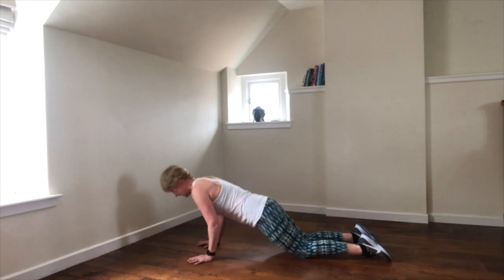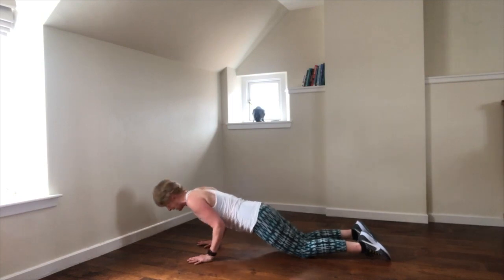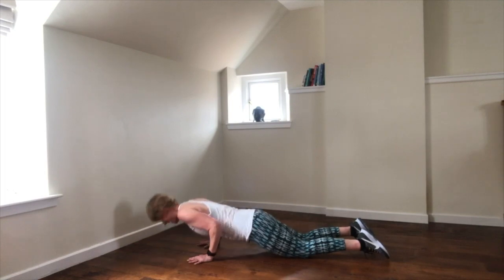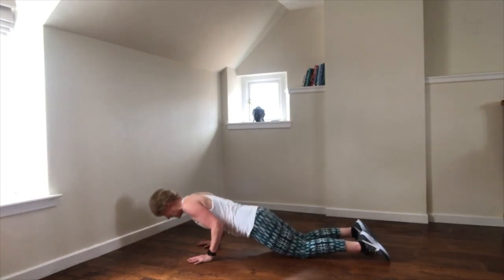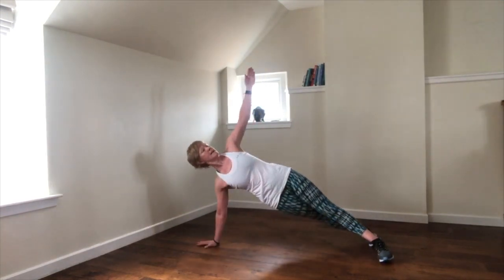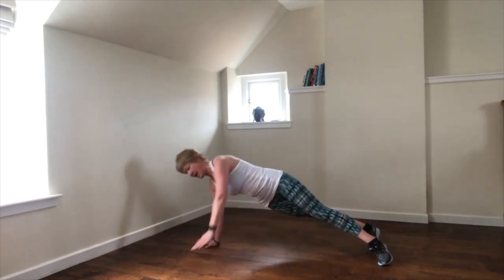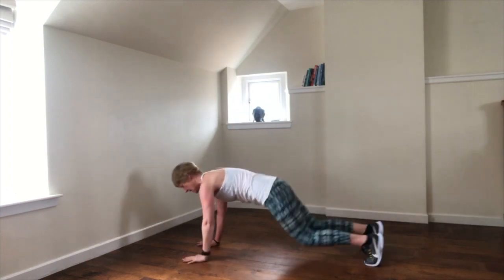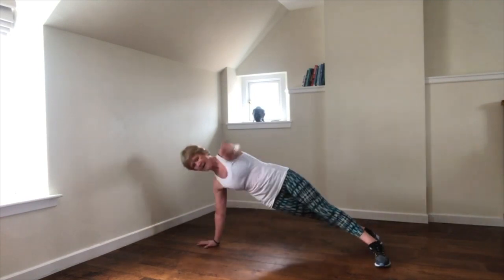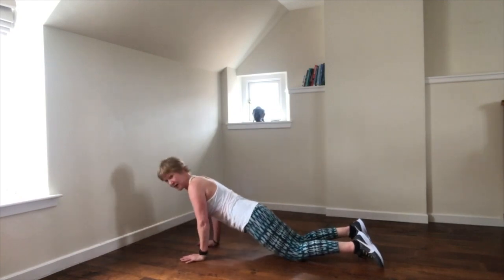Down. Now just check your chest isn't coming too deep — it's just coming to about elbow height. Back is staying long. Combination: tricep push-up, rotating plank. But we're always just a little bit stronger than we think we are.